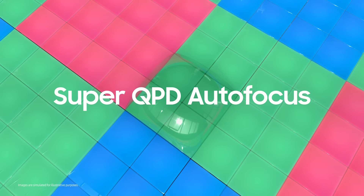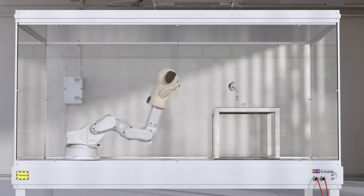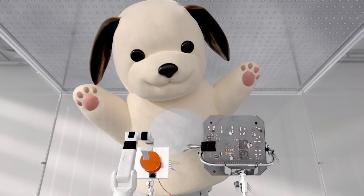Now is the super QPD vs. super hyper dog challenge. Let's see how fast and accurate the autofocus works. Go! Horizontal and vertical phase detection — there it is!